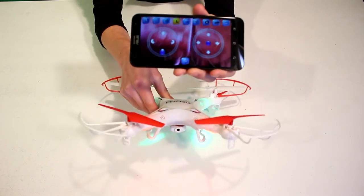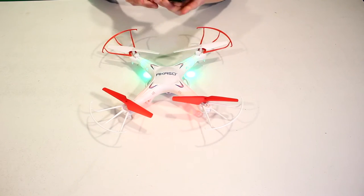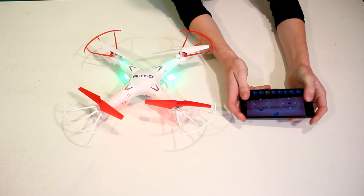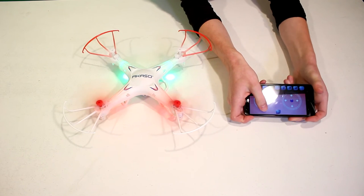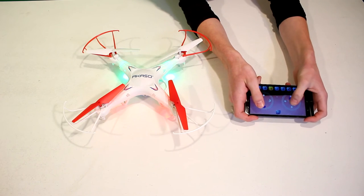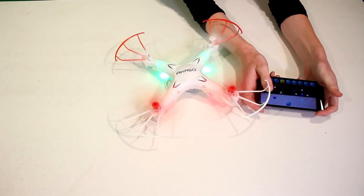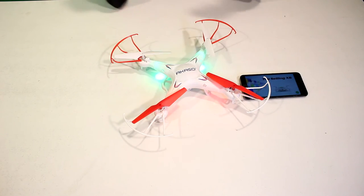You can see there's my camera where I'm recording this. To fly it, it's fairly simple — over here is your throttle, which makes it go faster, and over here is your tilting, which is also how you turn the drone. I'm not going to fly it because I'm inside right now, but that's basically all that you need to know about how to use it.